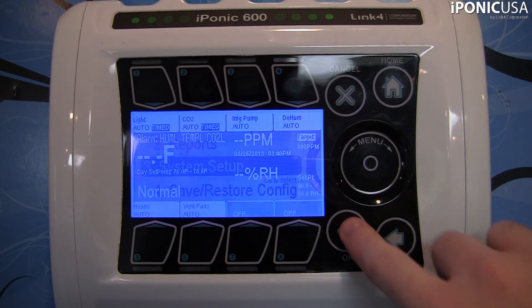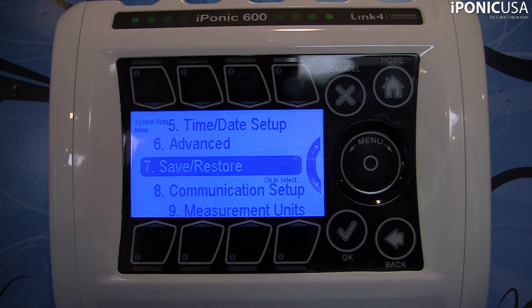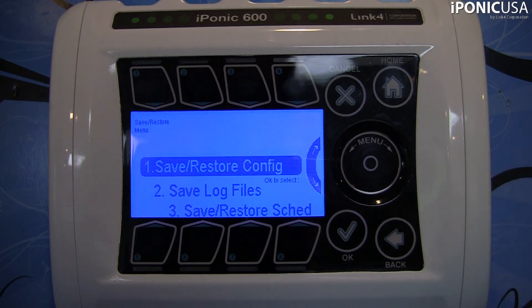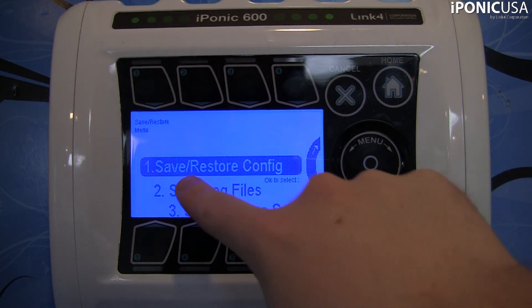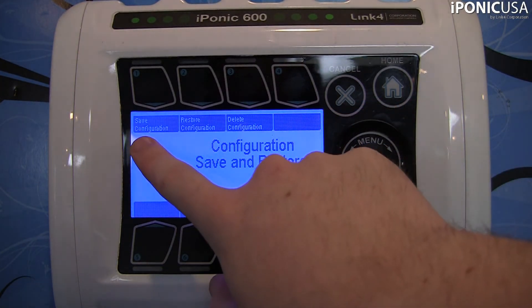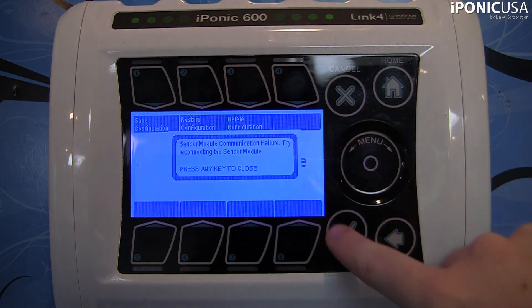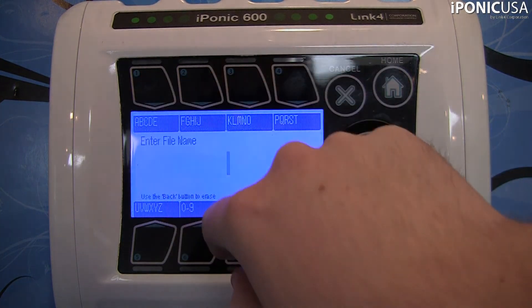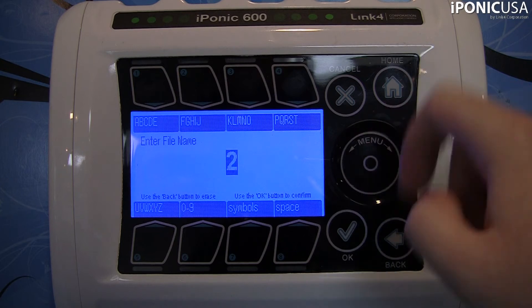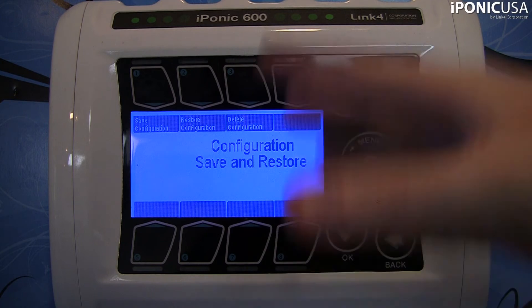Now we want to go to the menu. Go to system setup, and then the first thing we're going to do is save and restore. From here, you can save and restore your configuration, which is probably the most important one. Once you go into it, you'll see at the top: save configuration, restore configuration, and delete configuration. For right now, we're just going to hit save. It'll ask you to type in a file name — we're just going to call it 'two' and hit OK. And of course, it's saved.